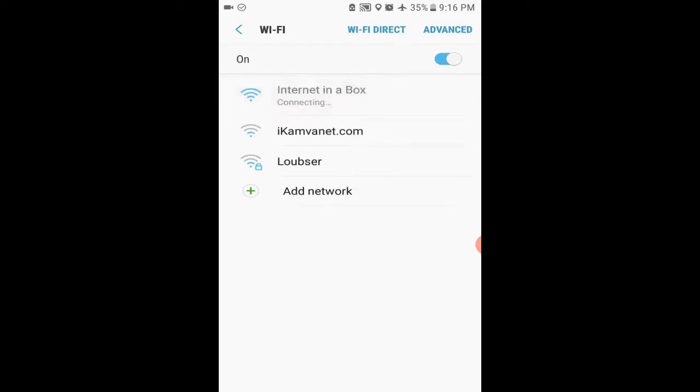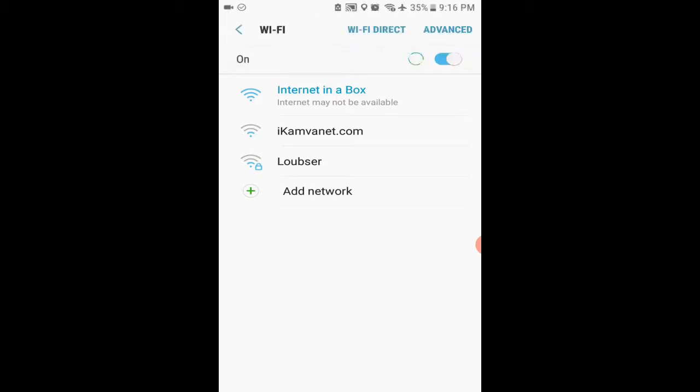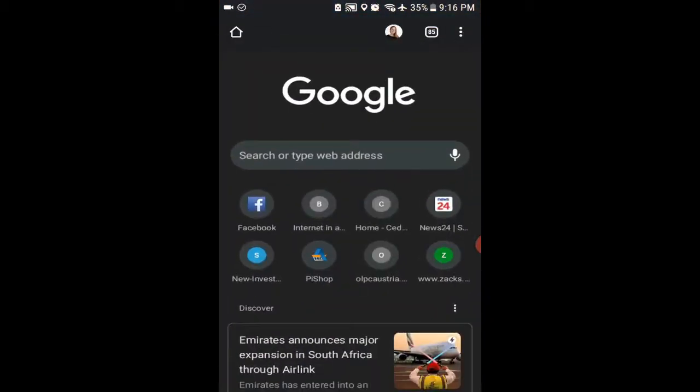As this is an offline device, don't worry if it says Internet may not be available. All the information on the SD card will be available from your browser. When it is connected, it will show the Wi-Fi icon in the top right. You should keep an eye on it to see that you are still connected. If it disappears, you won't be able to connect.